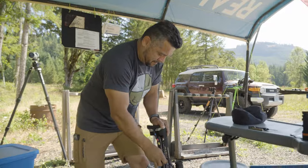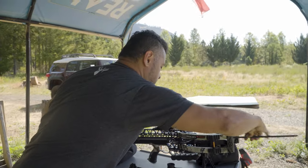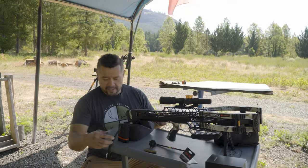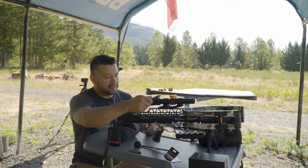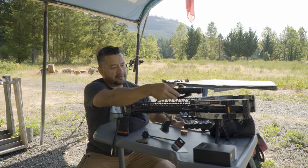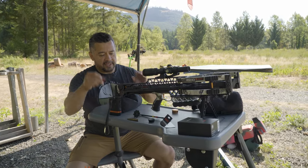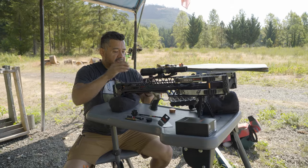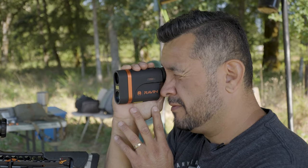I went ahead and loosened the three screws on the turret as the instructions say, so I can pop this off. Obviously lefty-loosey, righty-tighty on the windage — just getting prepared for any measurements. Locked and ready. Distance reads 20.4 yards.